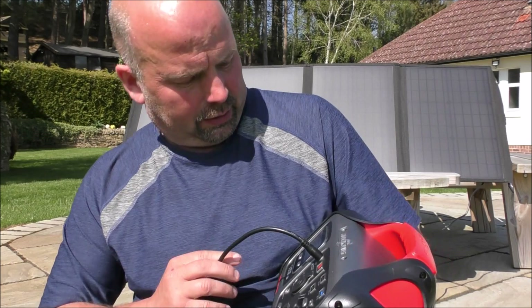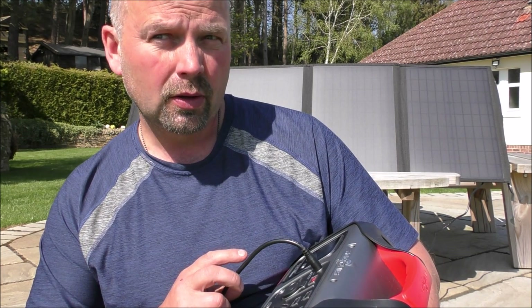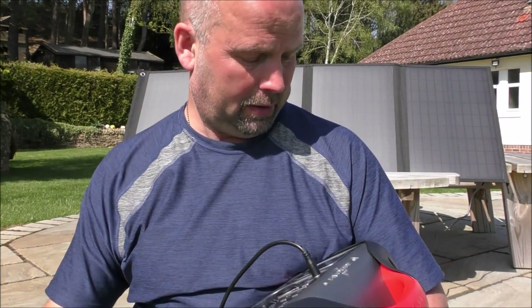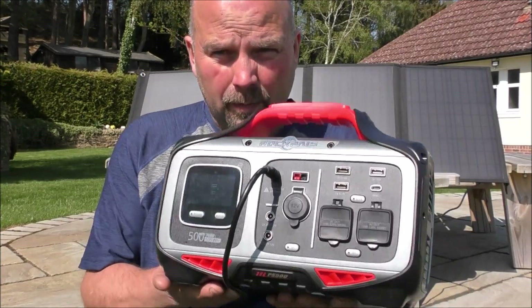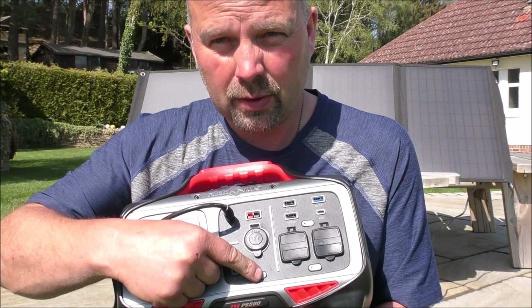You're not going to be able to see this in the sun, but trust me it says the battery is 90% and the input is 67 watts. Considering it's towards the end of April in the north east of England and it's mid-afternoon, that's very good — the panel is only rated at 100 watts and it's got multiple folds, so to get 67 watts of input in those conditions is a very good conversion rate.